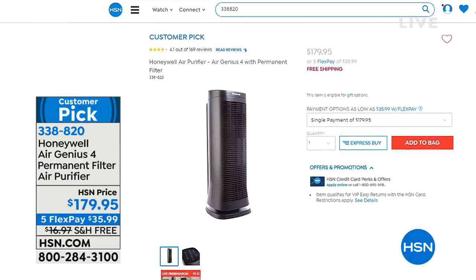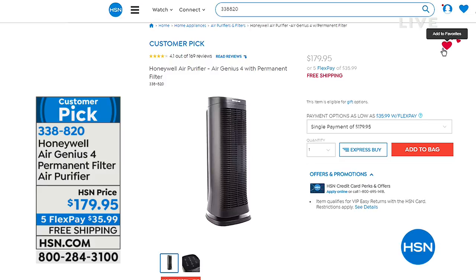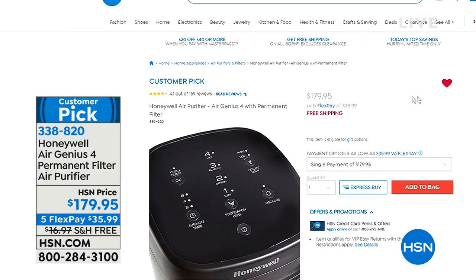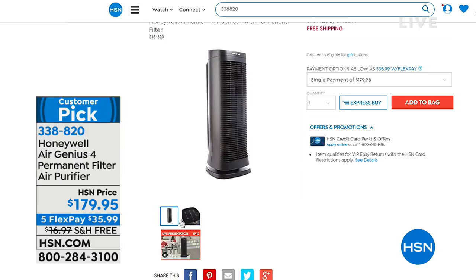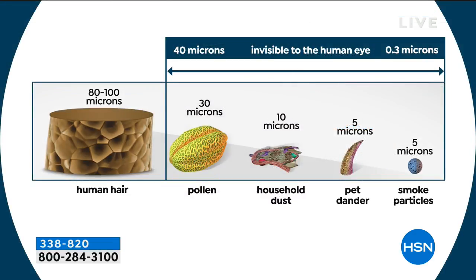This is actually the strongest air purification that Honeywell has in their entire collection here at HSN. Why is air purification important? There's actually four times more pollution indoors than outdoors. Whether it's smoke, hair, dander from our pets, or pollen in the air, it's so important — because if you don't have an air purifier to clean the air in your house, your lungs do the work. The Honeywell cleans down to 80 to 100 microns — that's the size of a human hair. It covers pollen, household dust, pet dander, and small smoke particles down to 0.5 microns.